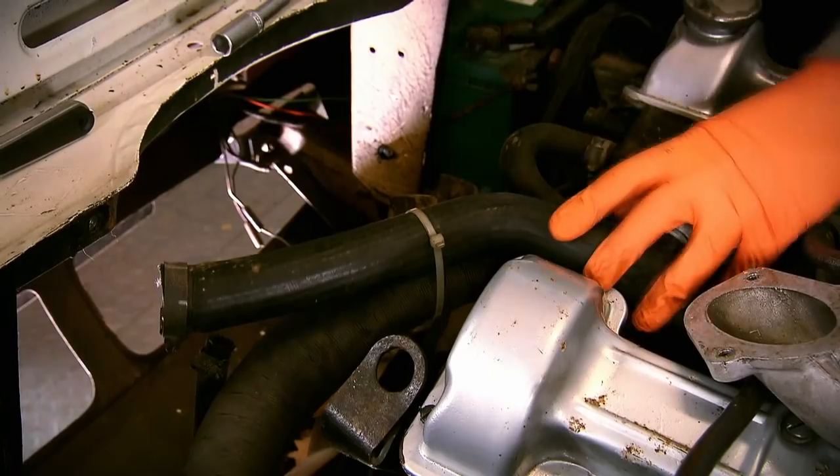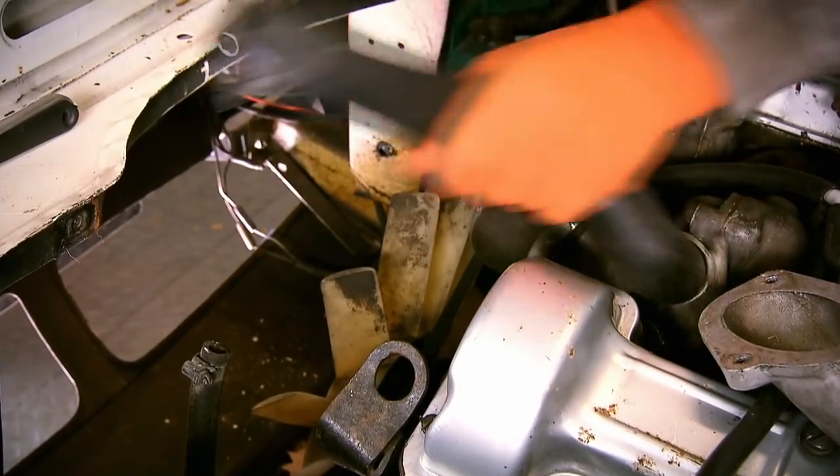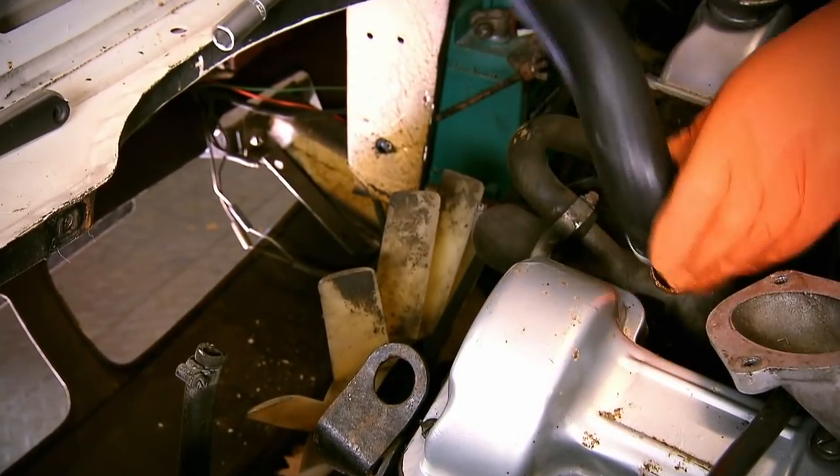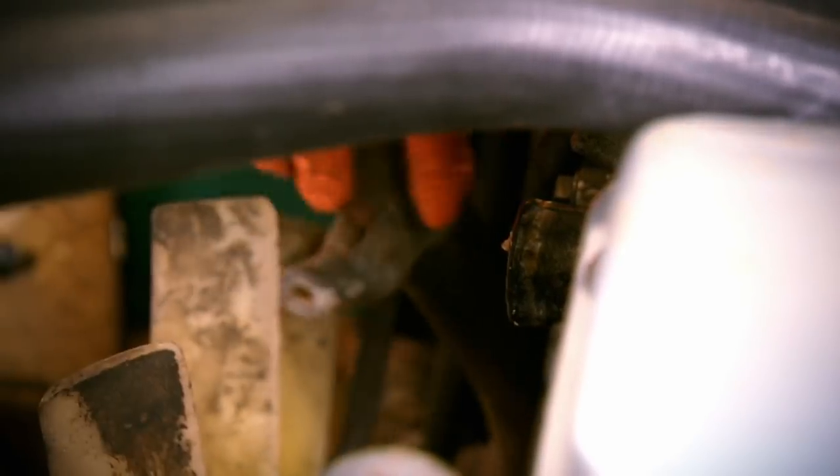Before I plumb in the new rad, I can put on the hoses that Mike has kindly bought for me. Old hoses crack and fail and ours are probably nearing the end of their natural life, so this makes perfect sense. I'm also going to swap the other hoses which are harder to get to, buried deep in the engine bay.